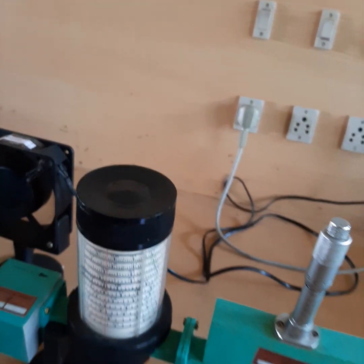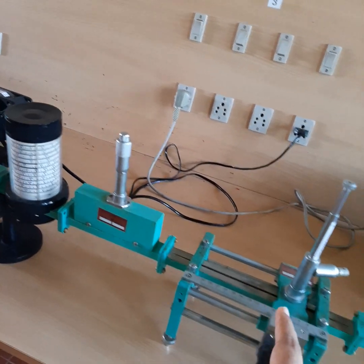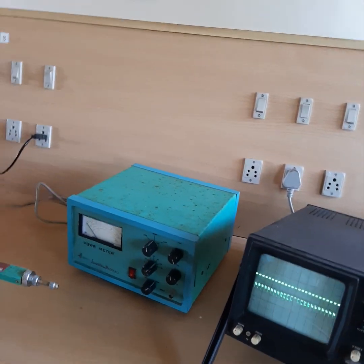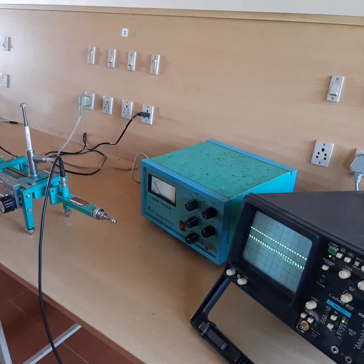So the frequency reading obtained from the frequency meter is 9.845 GHz. This is the frequency of the microwave passing through the waveguide. That's all about this frequency measurement. Thank you.